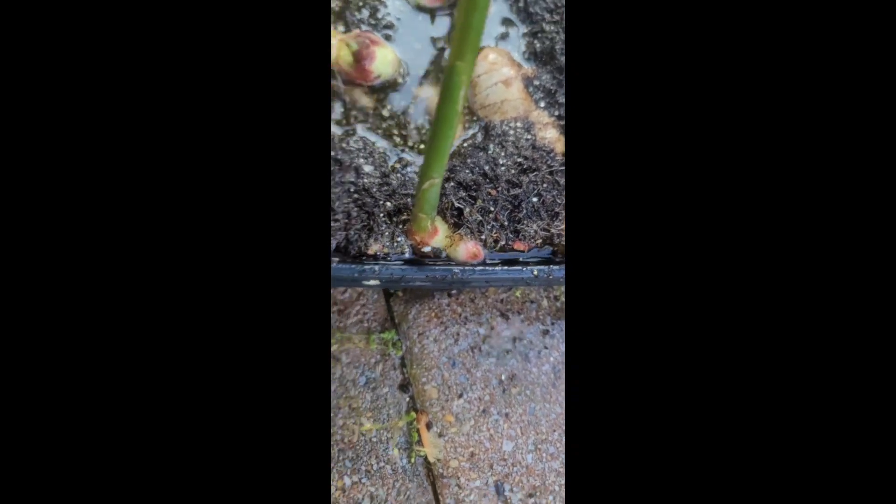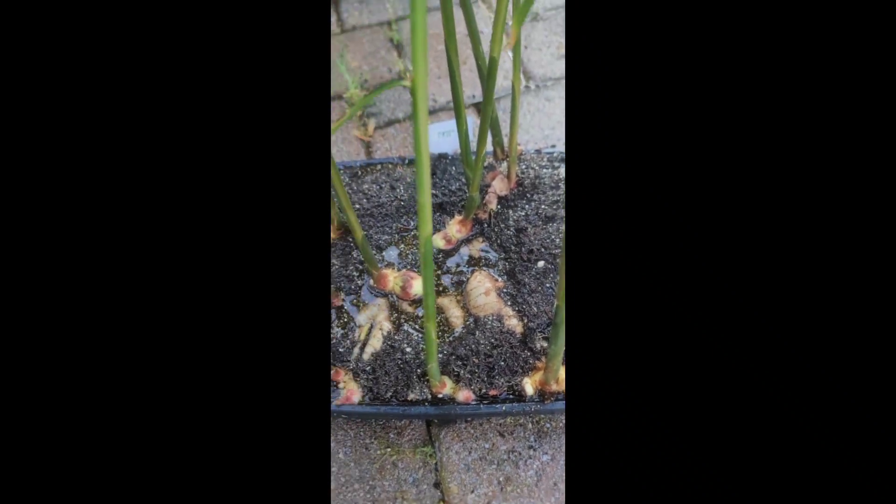I just wanted to show you guys — this is not the healthiest ginger. The leaves aren't the healthiest looking but they're still pretty strong. The ginger has definitely been growing, and I just soaked it down to try to make it easier to separate. I'm going to split it up and show you what I got.